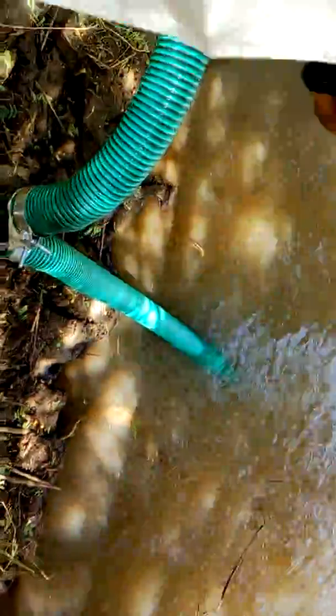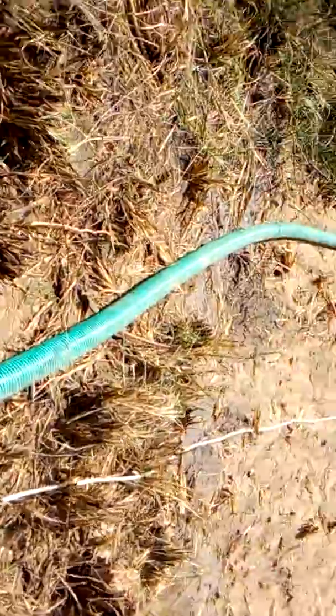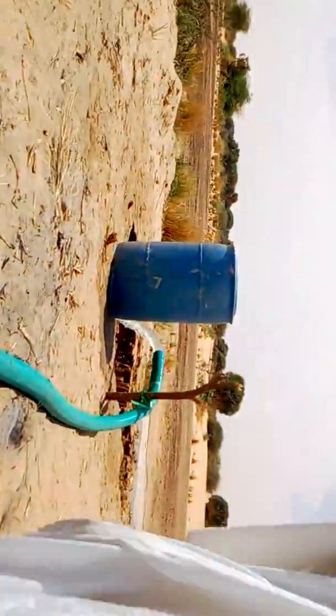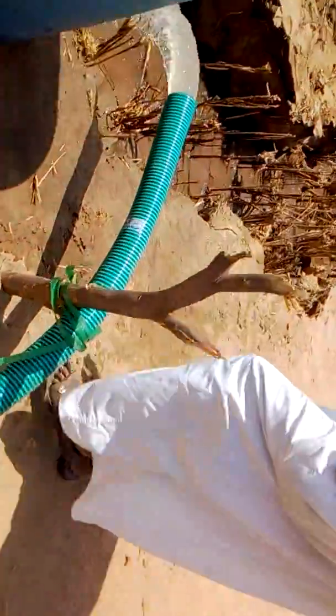This is the suction pipe from the River Nile, and this is the flow of water going up. Here is the head of the pump — the flow of water is 45 cubic meters per hour.